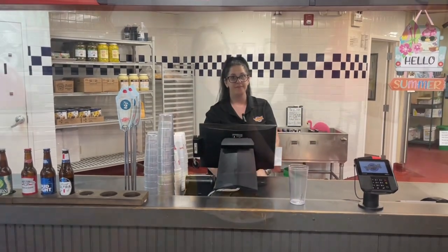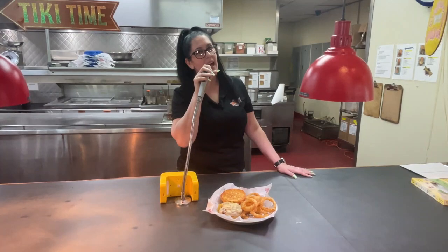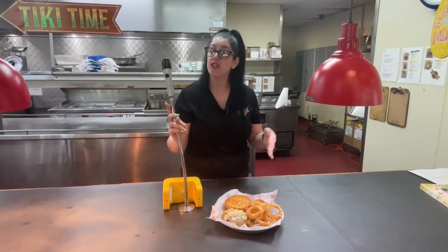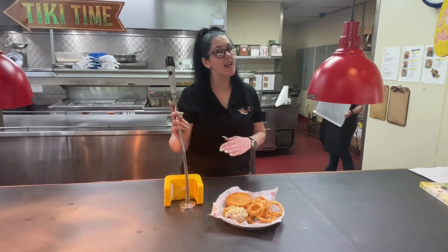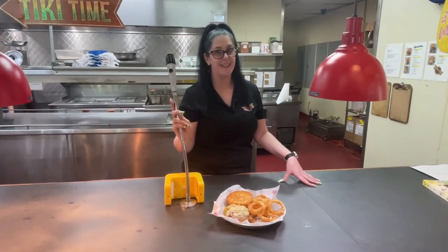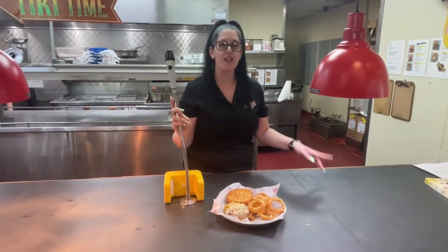Patrick, the order is ready at the front counter. Hi, I'm Patrick. Great! I've got your Philly here — no peppers, with onions and mushrooms, one pepper jack, one American, and hand-braided onion rings. Awesome, thank you so much! Absolutely, enjoy the fresh produce bar.